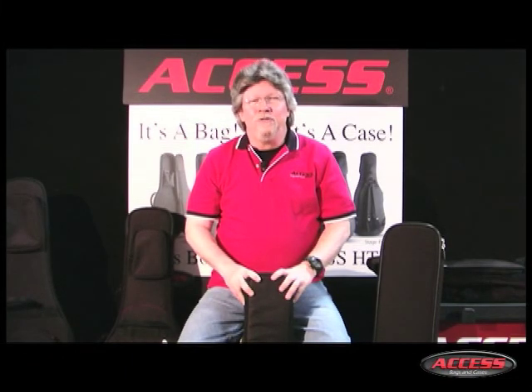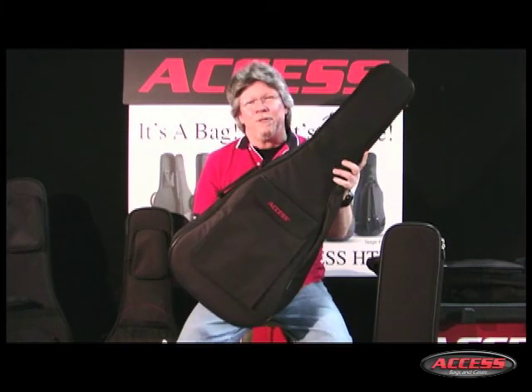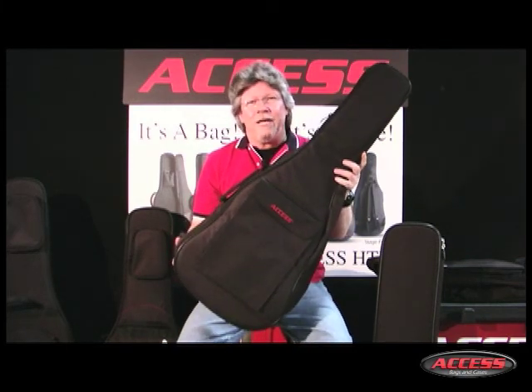Welcome to AXS TV, the video channel of AXS bags and cases. I'm Marty Harrison and this is Upstart, the latest member of the AXS bag family.